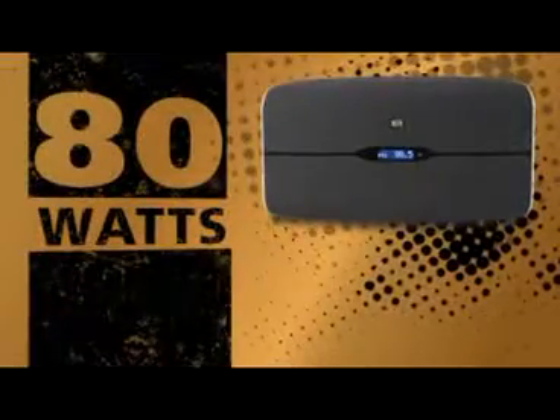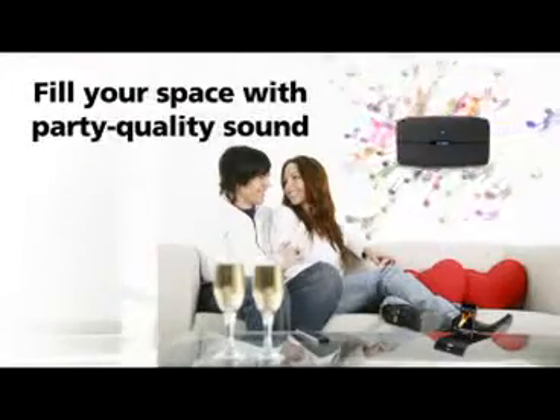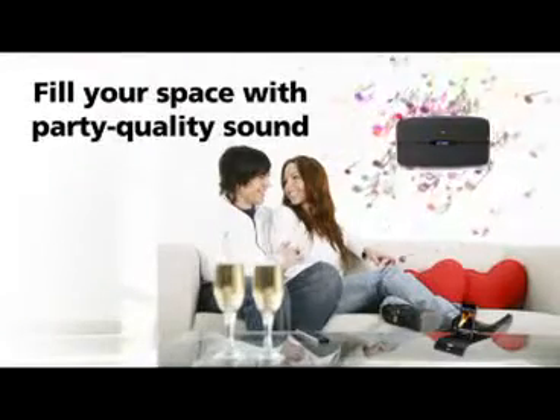Test the limit of the 80 watt speaker from a safe distance with a unique wireless dock. Your iPod close where it should be. The Octave Air means you're the center of the party in any room.